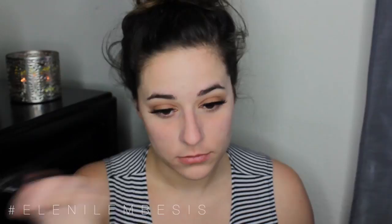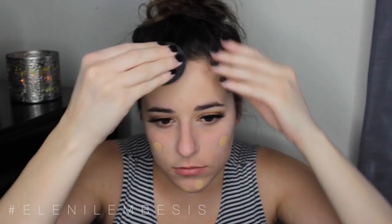Then I'm going in with the Estee Lauder Double Wear Foundation, just popping on a few dots all over my face and blending it out with my beauty blender. Once I have it evenly distributed all over my face, I'm going to blend it down onto my neck just to make sure there are no harsh lines and it doesn't look like I'm wearing a mask.